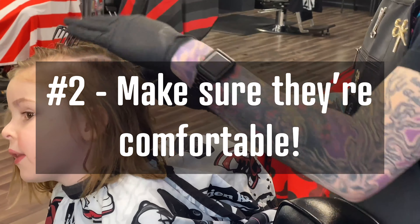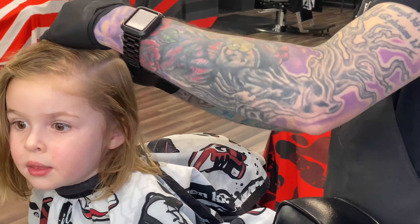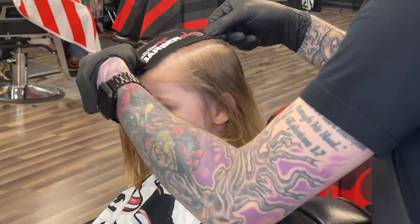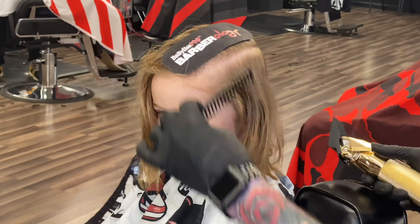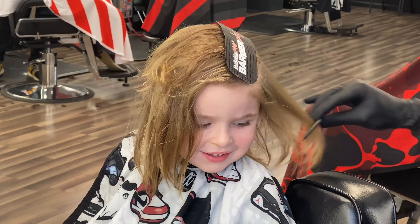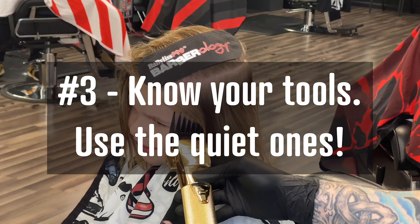My number two tip is to make sure that they're comfortable. You want to make sure that mom and dad are nearby, put them on a booster seat if you need it, make sure the cape and neck strip are set up nice and clean so it's not going to itch them. Just make sure they're ready to get the haircut before you get started — get them turned the right way, get everything set up, and you'll be good to go.